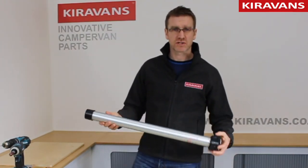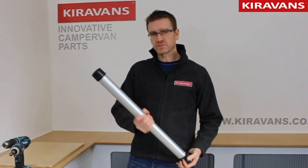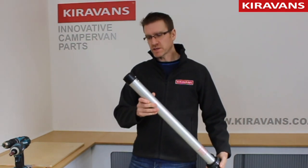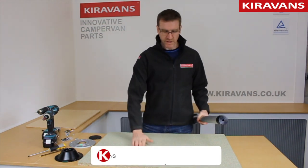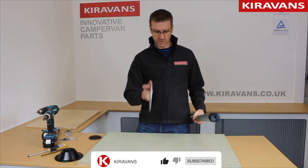Hi, this is the Sequoia Island Table Leg from Hira Vans. Ideal for mounting a small table in the middle of your campervan seating area. It's an American invention, patented design. It's aluminium so it's nice and lightweight, and the main benefit of this one — if you imagine this is your campervan floor — you get a really, really low profile base.